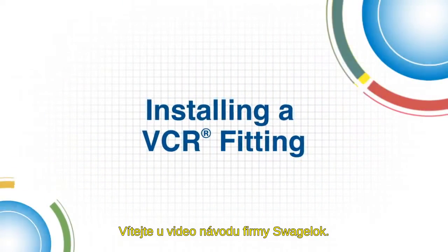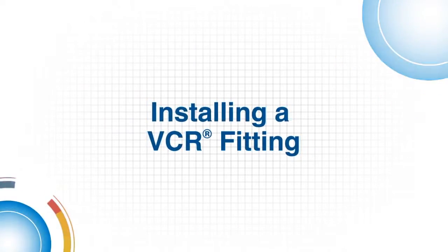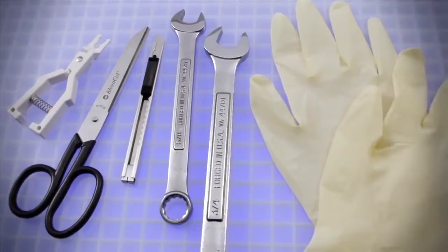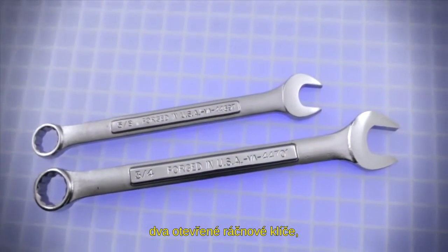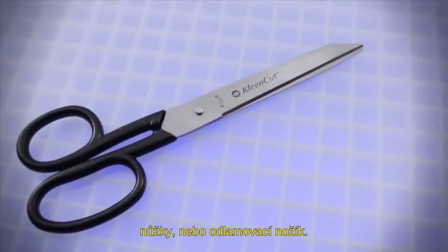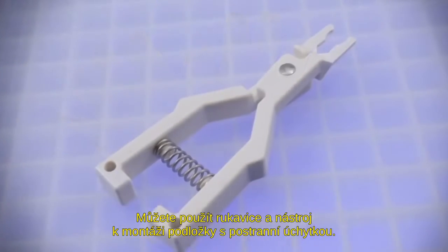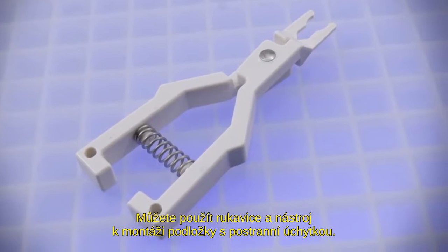Welcome to this Swagelok how-to video. Here's what you'll need to perform the procedure shown in this brief video: two open-ended wrenches, scissors or a straight edge cutter, gloves are recommended, and a side load installation tool is optional.